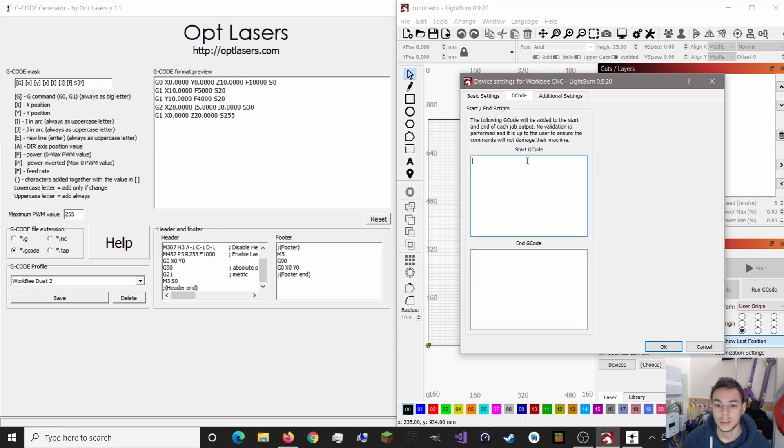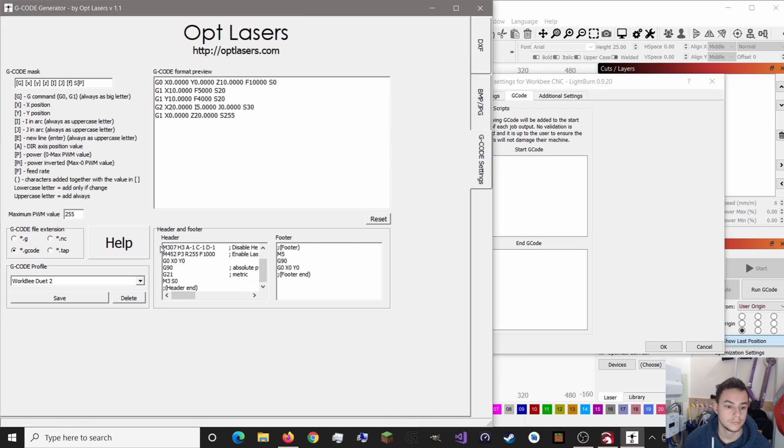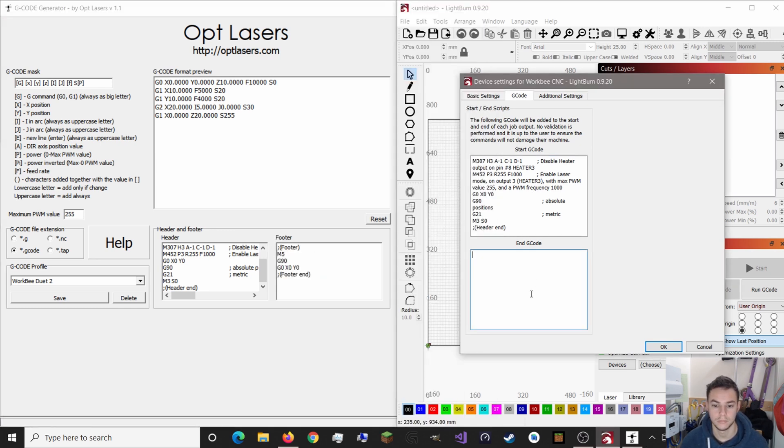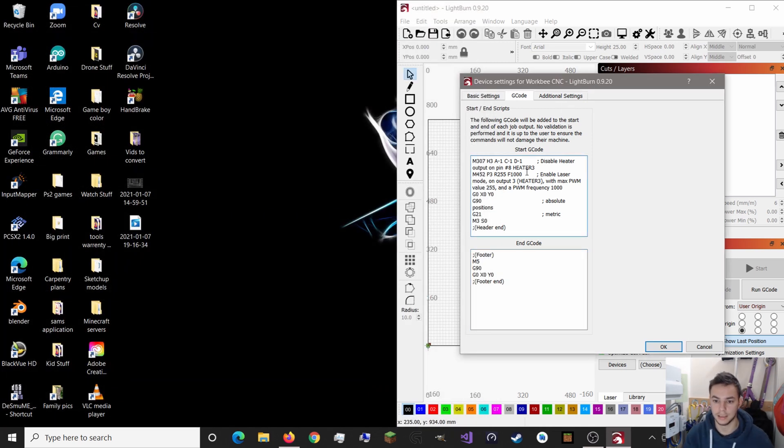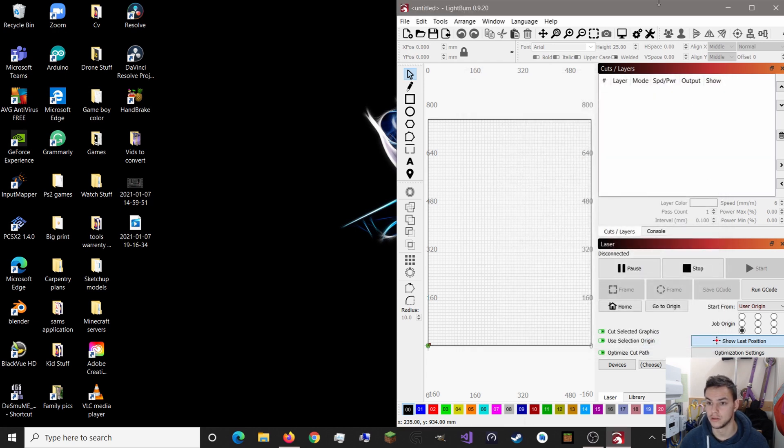Go to GCode settings and copy the header from the OptLasers GCode generator, then paste it into Lightburn. Do the same for the footer. You can change some of these things depending on what you like, but the only thing I change is on one line I add an S1 code. What that does is create sticky S values, which we'll talk about a bit later. Then press OK.